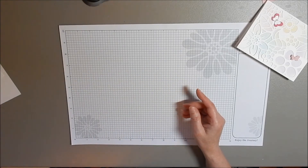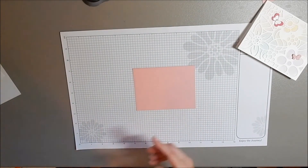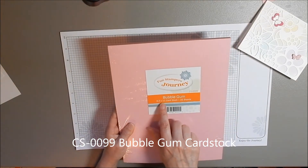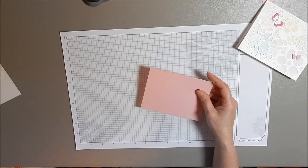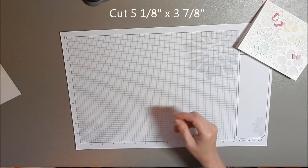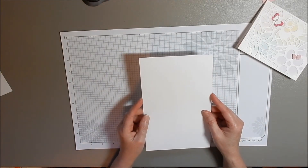We have one more piece, and this one also is going to go on the inside of your card. This one is from the Bubblegum. We're going to be using the 8½ x 11 cardstock — you get 25 sheets in here. This piece is 5⅛ x 3⅞. The first thing we're going to start with is the Whip Crane that is 8½ x 5¼.